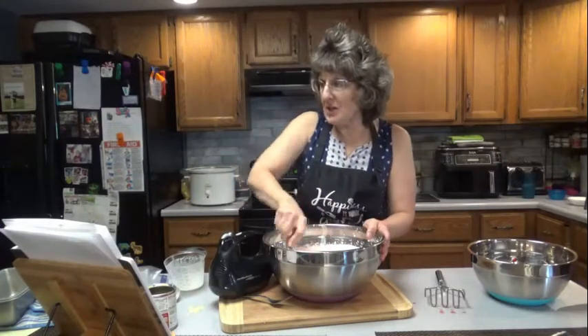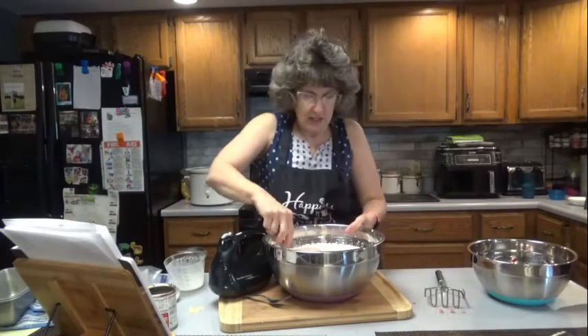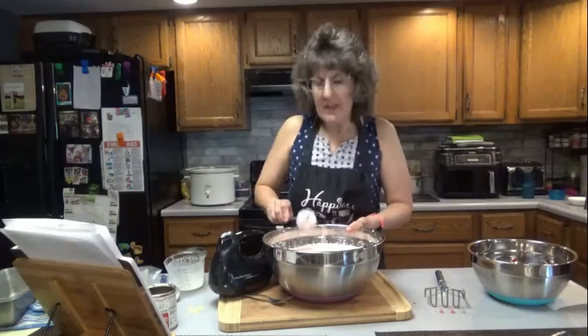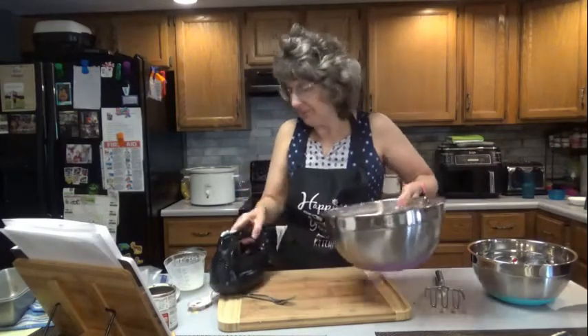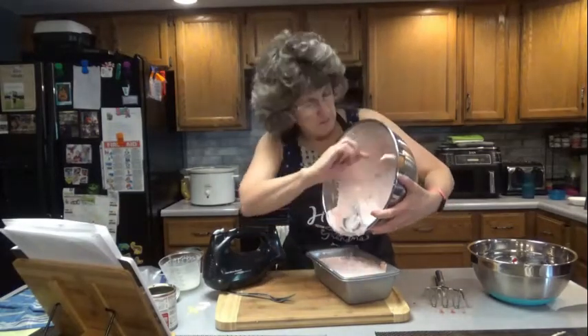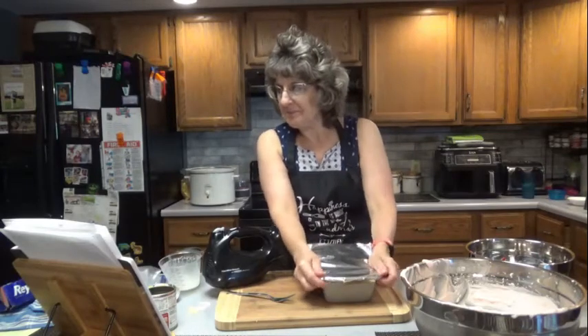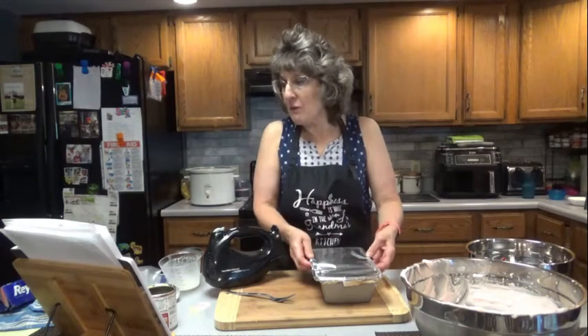Pour the whipped mixture into a freezer-safe container. Anytime I've made ice cream like this, I pour it into a loaf pan, and then I cover it with aluminum foil. It fits perfectly in a nine-by-five loaf pan. Cover and freeze for about four to five hours, but in three to four hours you'll have a soft serve type ice cream. If you prefer a more firm texture, freeze for at least five to six hours or overnight.